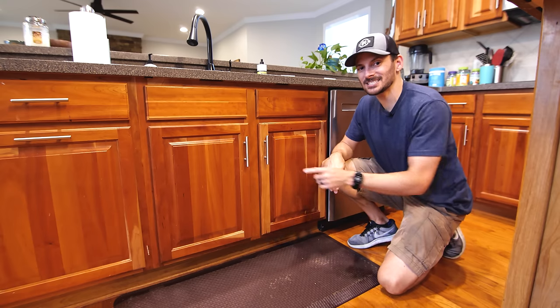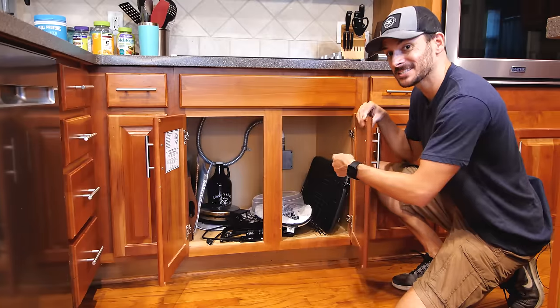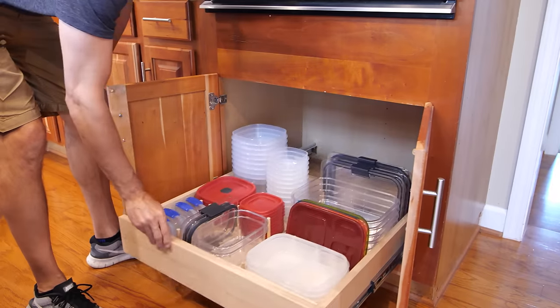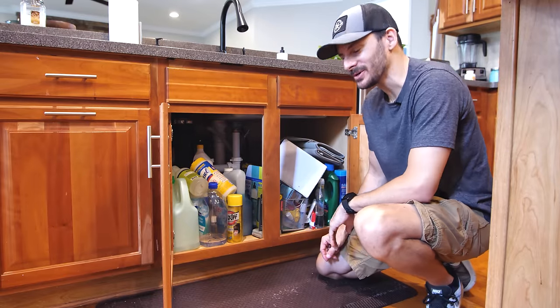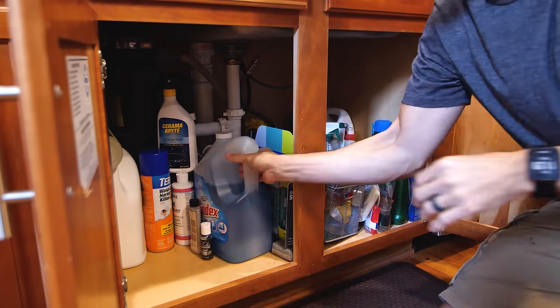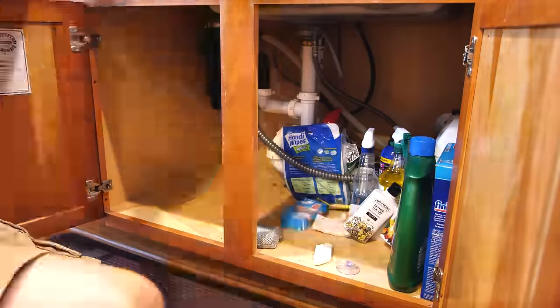Today we're doing three kitchen organization projects to help you attack things like this and this and definitely this. I'm Brad from Fix This Build That. Let's get all this stuff out of here so we can see what we're working with. If you're like us, the space under your sink is kind of like a black hole — we can never find what we need and we've got too much of what we don't need.